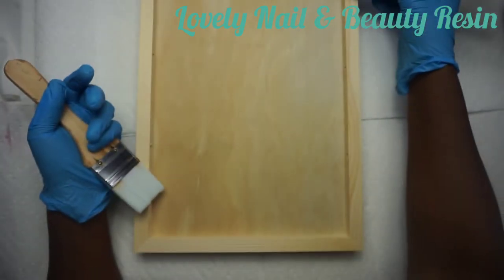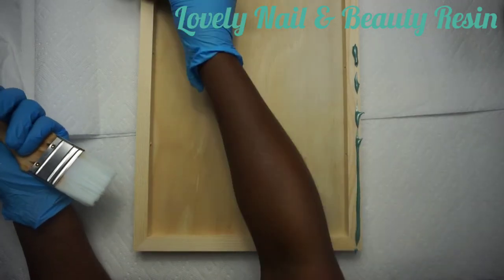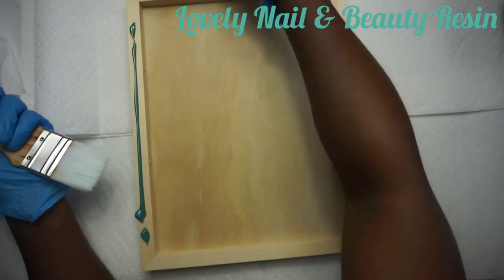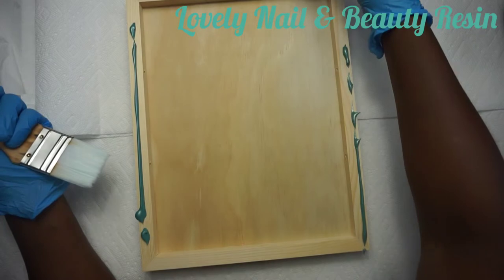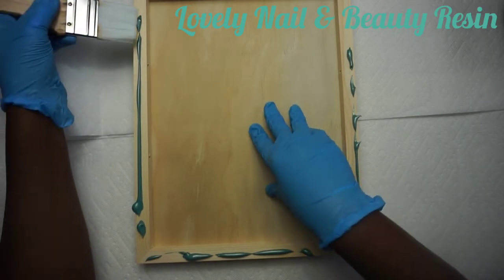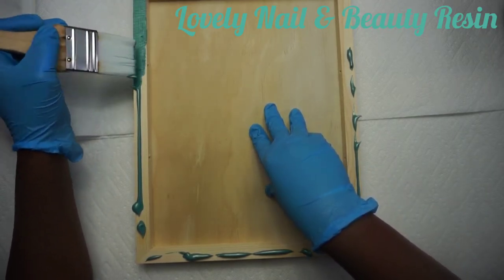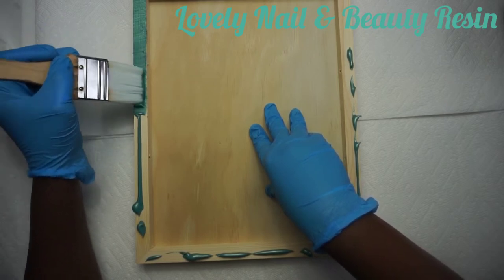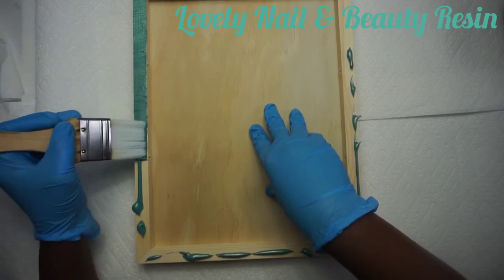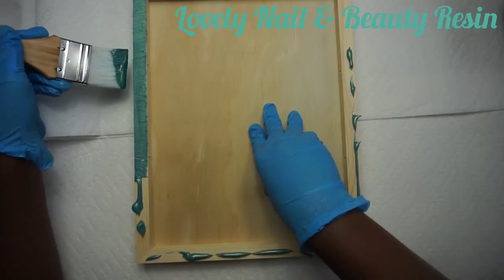I'm going to put a small quantity on the side of my frame. I speed up the video a little bit. The title of the video again is how to create a decorative frame with resin and flat stone. I'm painting the side of my wood frame. The paint is very thick and I like it - I don't need to apply two layers, so the color shows and it's bright and nice.